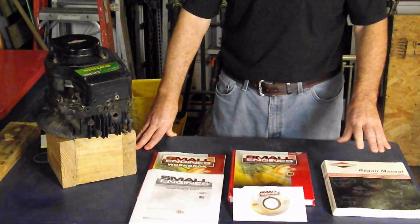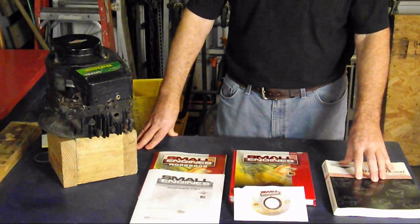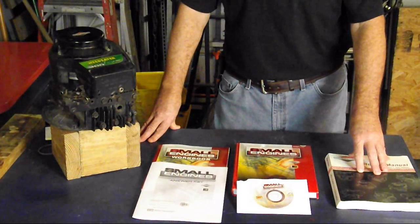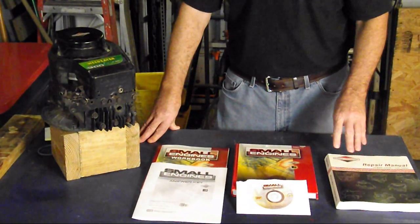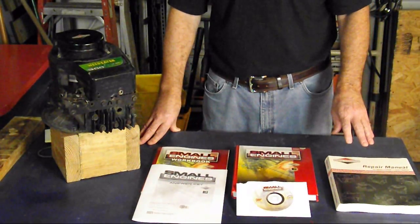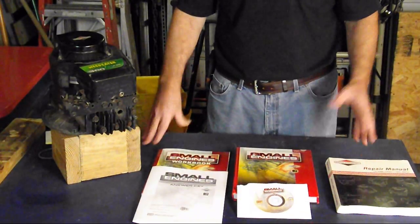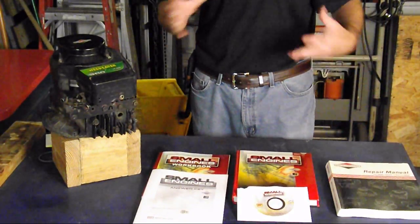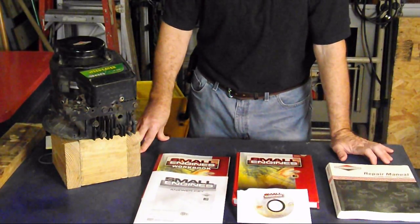They wanted us to have two repair books that we knew quite well — it's going to be an open book exam. This is the L-head, and then they wanted us to also have the opposed twin cylinder repair manual. We might even get one of those engines and tear that down together also and get a much better understanding as we're going through it.